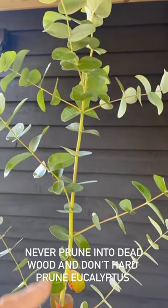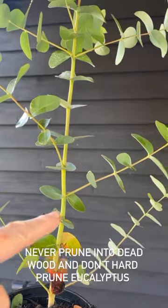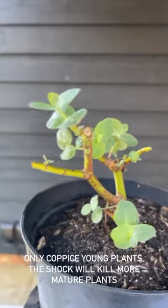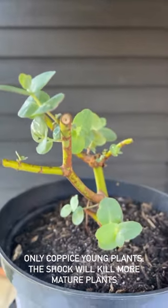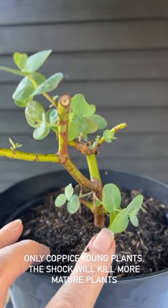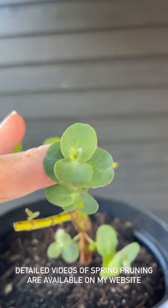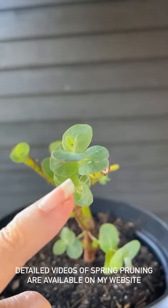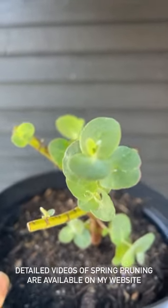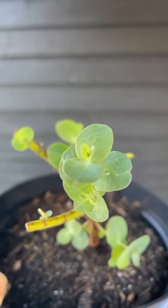Never cut your eucalyptus into dead wood. Don't cut it down to soil level because it won't come back. You need to make sure that you cut back to a leaf junction. So this is one that was done weeks ago — it's taken its time, but can you see all these new shoots now coming because I didn't cut it back into old wood? It is more vulnerable. Can you see how delicate the foliage is in comparison to the other plants? This foliage will get burnt much more easily by frost, so it needs to live in the greenhouse for the whole winter. So if you haven't got room in your greenhouse, don't go snipping your eucalyptus. But if you want a couple of stems and you've got space, that's how it's done.